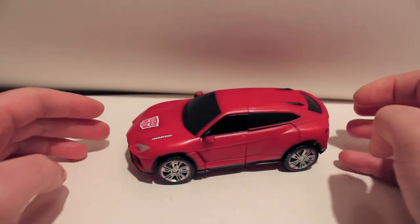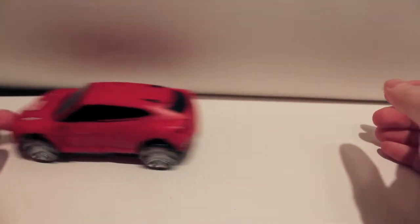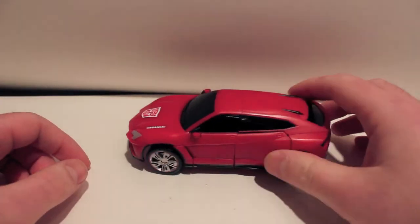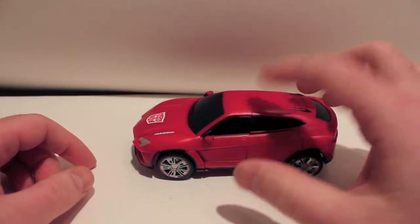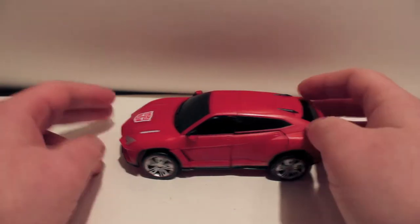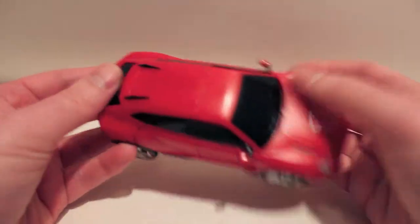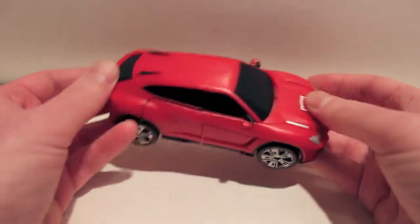Today we are going to be taking a look at Toy World's newest Throttle Bot, and this is a figure I absolutely love. This is Chase, TW-TBO3 Trace, who is an homage to Chase, just like the other two Throttle Bots we've gotten so far: Grindrod and Aurora.